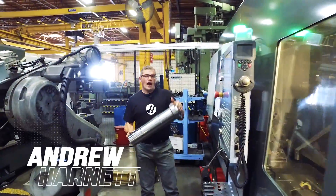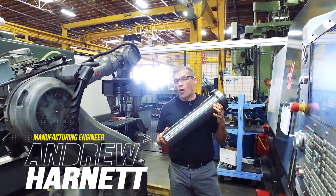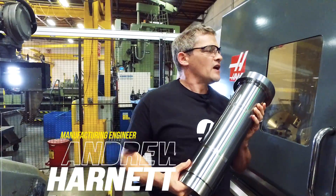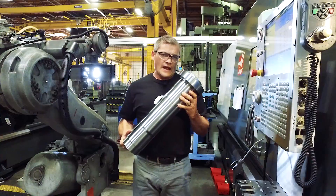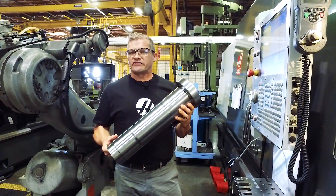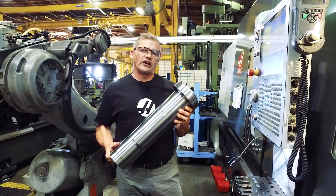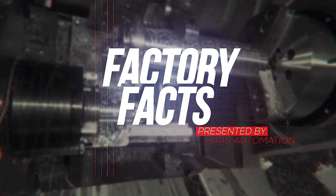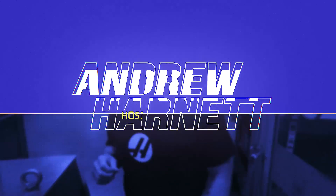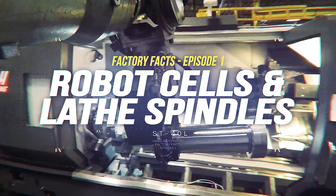Hi, I'm Andrew, and right now I'm standing inside of one of Haas' 24 robot cells. These two ST40s and this robot make this ST30 spindle shaft. And not long from now, this spindle shaft is going to be inside of one of our popular ST series turning centers. Today on Haas' Factory Facts, we're going to check out how this cell makes ST30 spindle shafts.